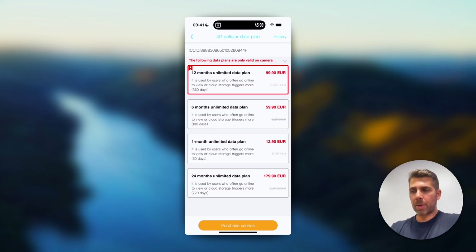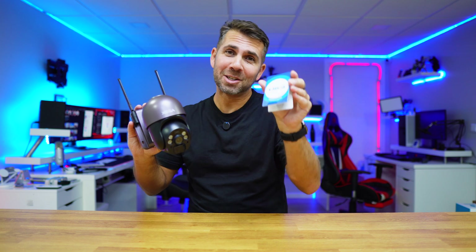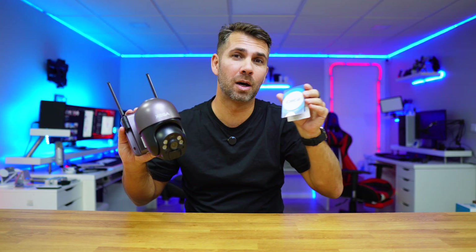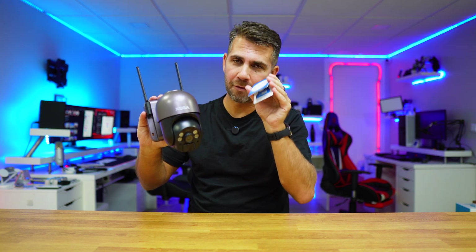We can also purchase the data plan from the brand itself, which is about 6 euros per month — details will be in the description as we covered prices previously. At this moment, for those living in Portugal, and also Spain and a few other countries, search for the brand DG and you'll likely get the best price possible — around 50 gigabytes for 4 euros a month. This makes it an affordable, completely remote surveillance camera with no electricity and no Wi-Fi coverage needed.